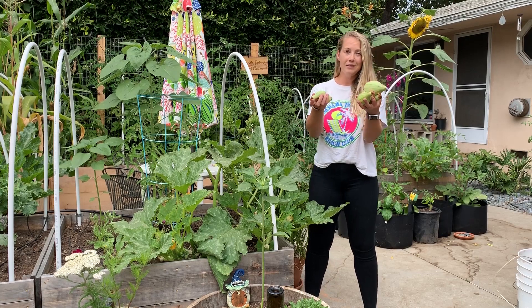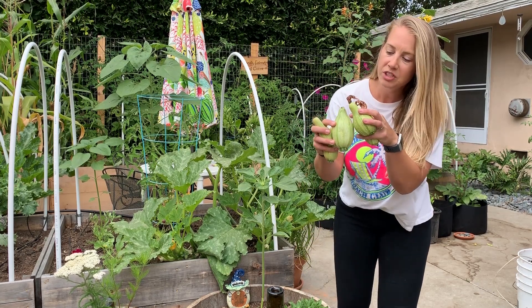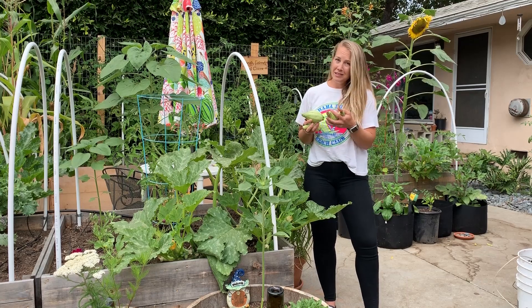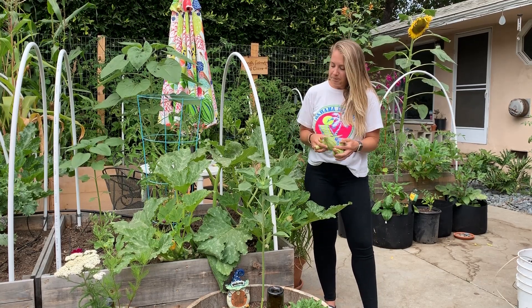So I have all these dingus zucchinis, which I'm still going to eat. What I do is I just cut off the top and eat the bottom like I normally would. They're not the best, but if I'm growing them, I'm eating them unless they're rotten — and they're not rotten. They're just suboptimal.